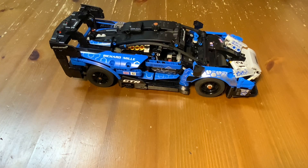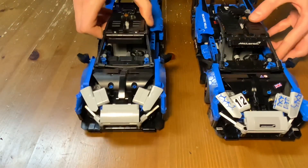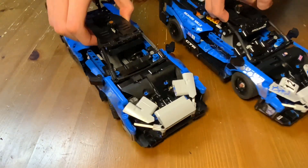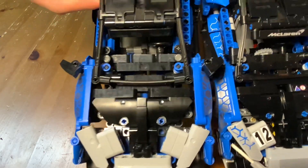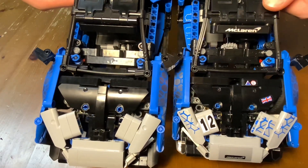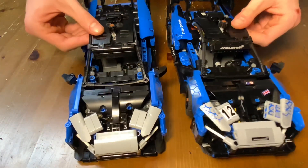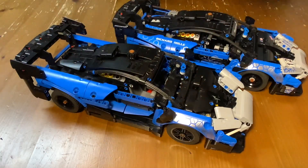Despite all these mechanical changes, I was able to keep the bodywork almost exactly the same. Here I have another model for comparison. As you can see, they look almost exactly the same, with one small change just in the hood, where on this one to the right, I had to extend the dashboard a little bit. But other than that, they both are exactly the same.